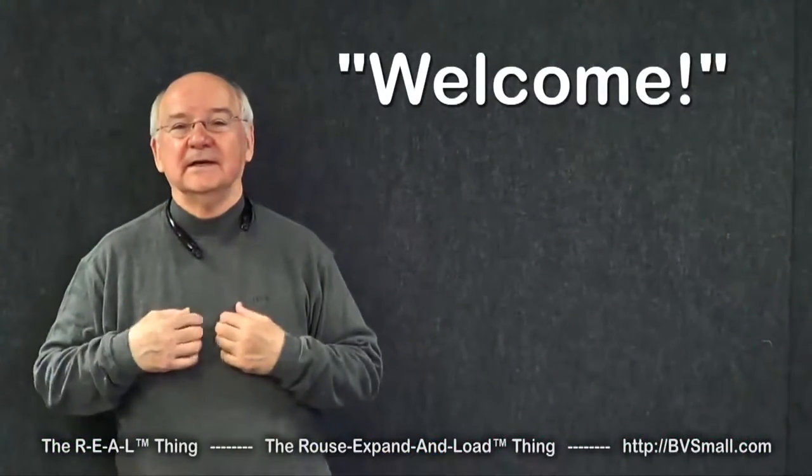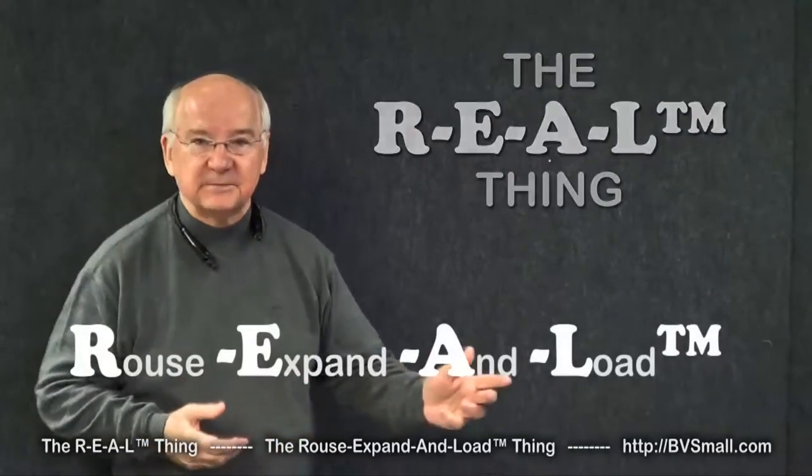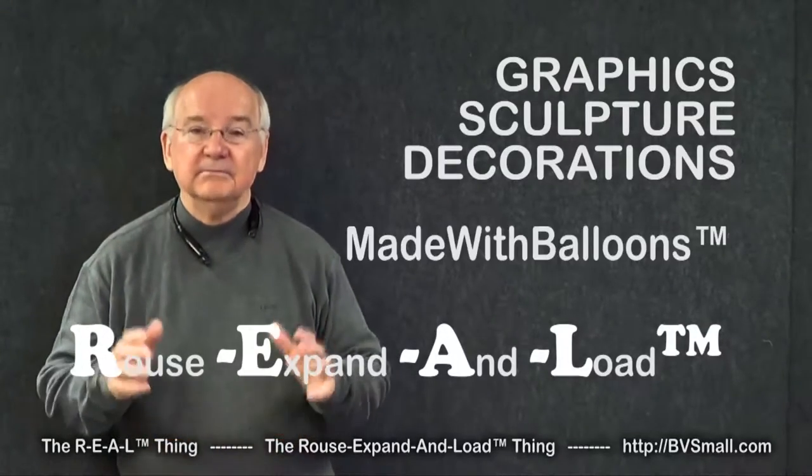Welcome! I'm Graham Rouse, and I'm here to introduce you to the real thing — that's the Rouse Expand and Load Thing for graphics, sculpture, and decorations made with balloons.